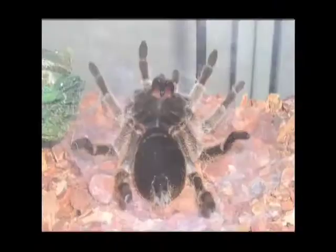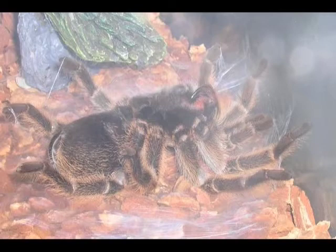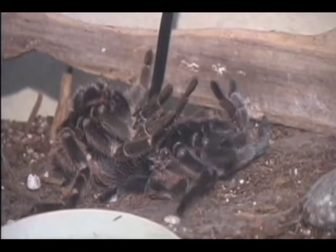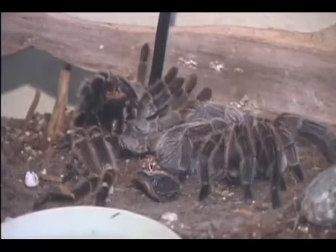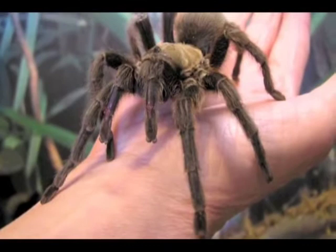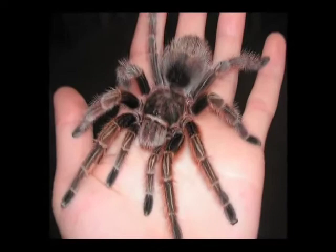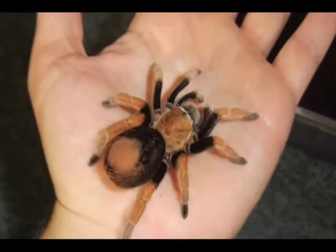Tarantulas molt at least three times per year — they shed their old skin for a new one. You may notice your tarantula not eating for a few days or up to a couple of weeks prior to molting. The bald spot on their abdomen may start to turn black and you may notice a color change. If you notice your tarantula on its back, do not disturb it — this is what tarantulas do to molt. They spin a web on the ground, lay on top of the web upside down for four to ten hours, then their abdomen pops and they climb out, leaving their exoskeleton. You have to wait two days after they molt until the new skin hardens — don't feed them or handle them for at least two days. Their abdomens are very easily ruptured and they can bleed to death.